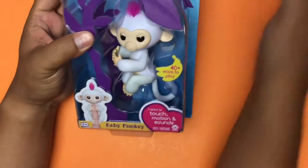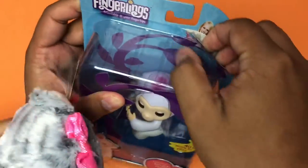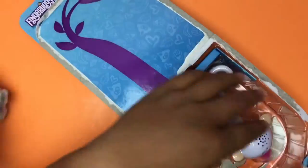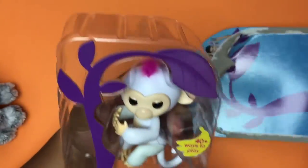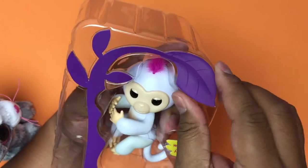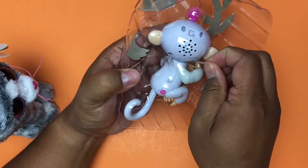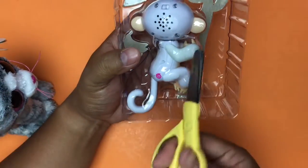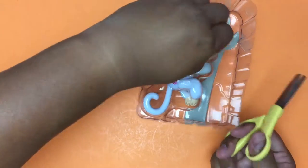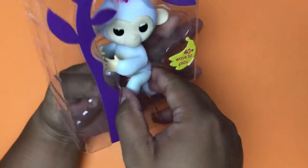Let me open the white one. All right, that was easy. I'm going to cut these right here — you cut one side and pull out the other, and now it comes right up.